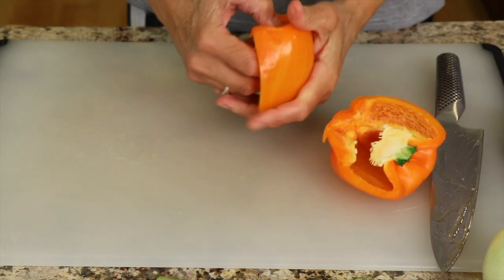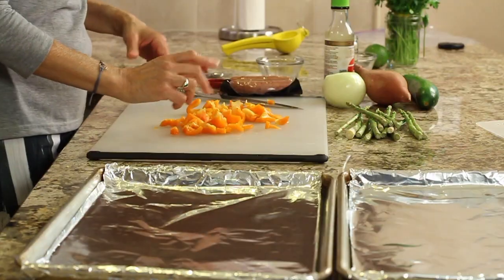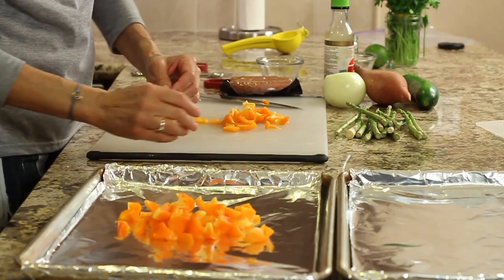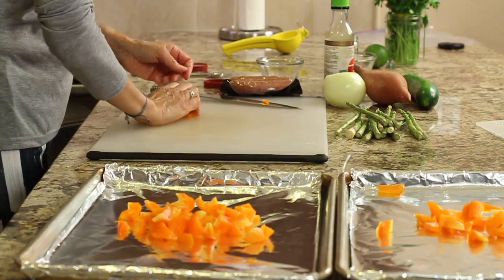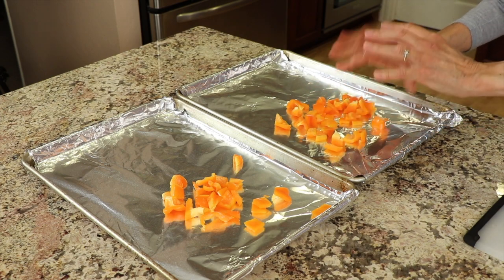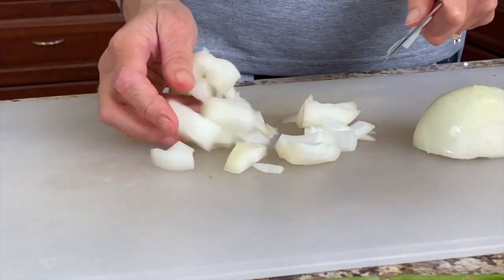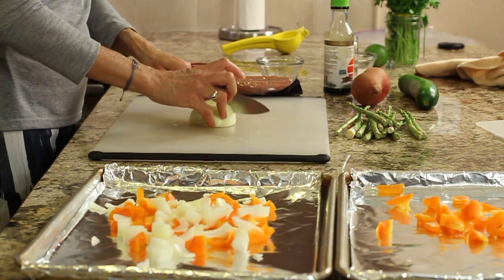We're going to start by chopping up all our vegetables. Cut the bell pepper into one-inch-size chunks. I have two baking sheets lined with foil — you can use parchment paper, but I like foil better. I'm going to toss the vegetables half and half on each pan, making two pans because this recipe goes quickly and you don't want to overcrowd your pan. Space everything out so it roasts nicely and doesn't just steam. The oven is preheated to 500 degrees.